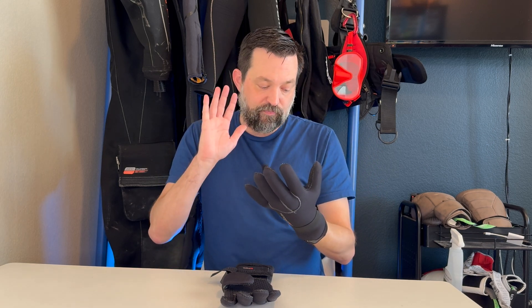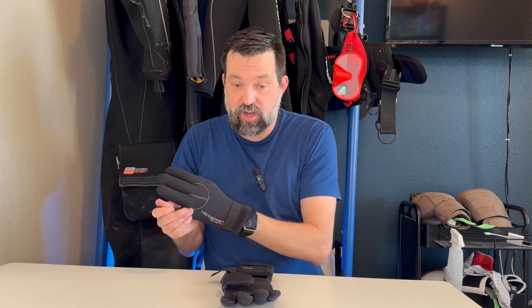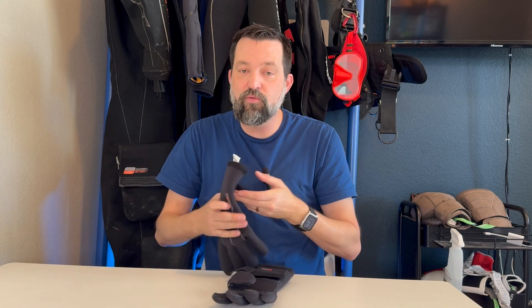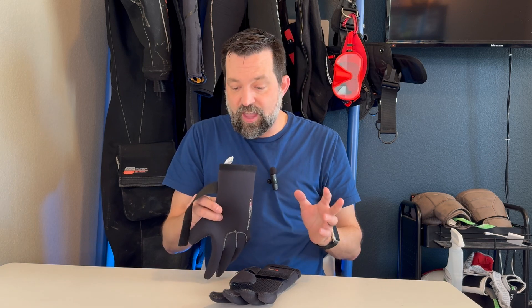Now the one thing that you are going to want to watch out for is these are neoprene gloves, and so once they get wet, the water has a tendency to stay inside of the glove. So even when you think you've dried them out well, there still might be some water in the glove, which can sometimes lead to a smell on the inside of these.